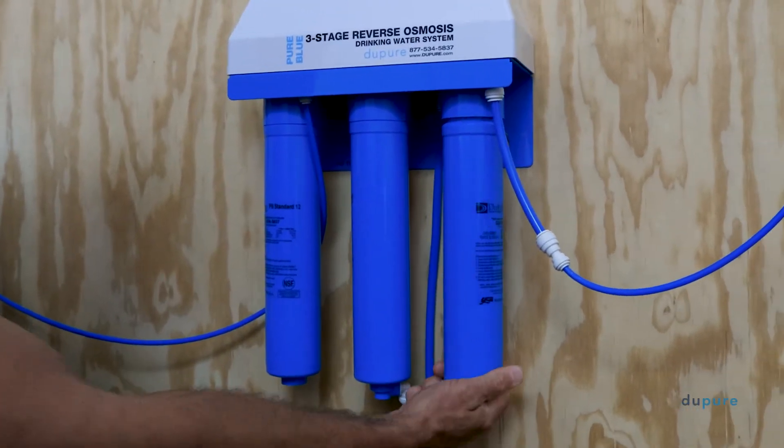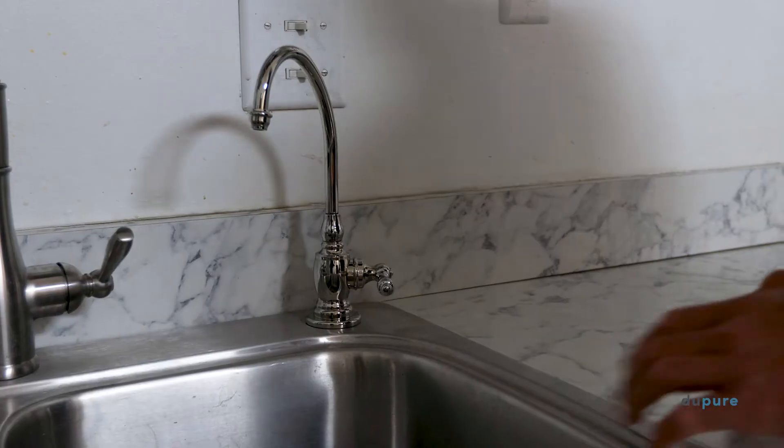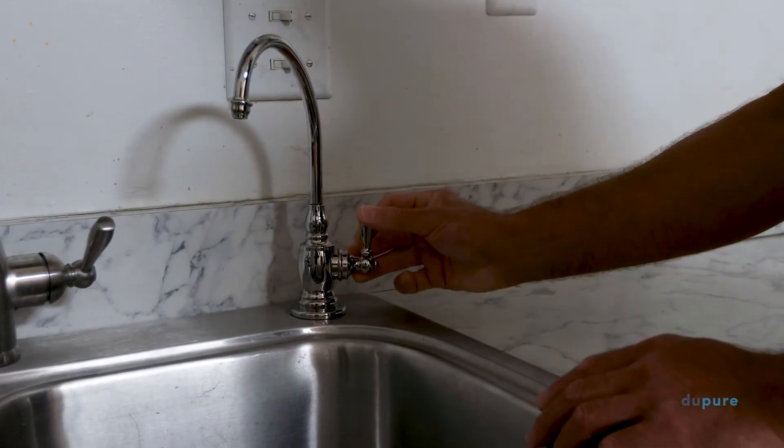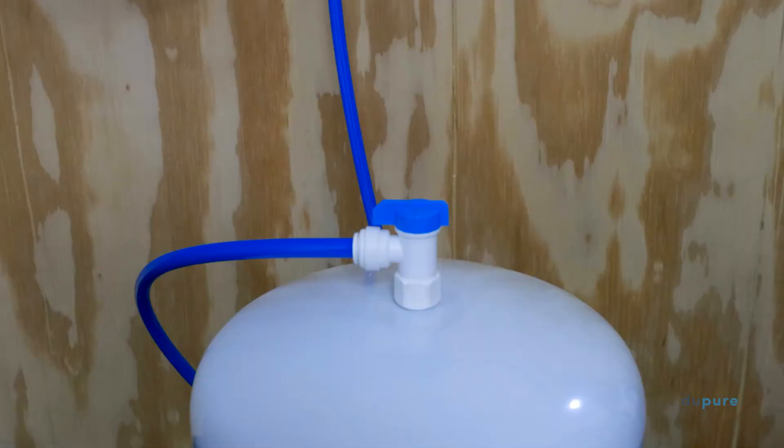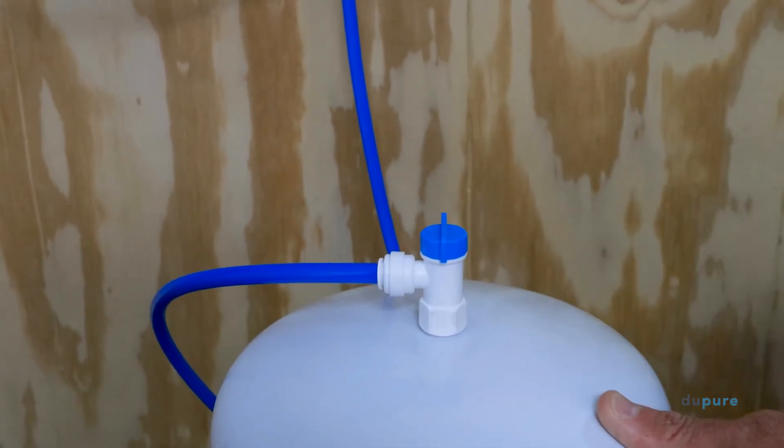First, temporarily install the first new filter in the post filter slot and open the spigot. Then, open and close the tank at 3 second intervals until the water runs clear.